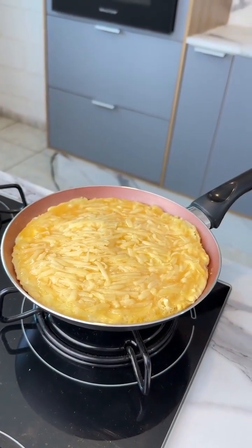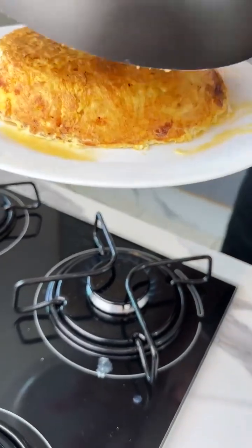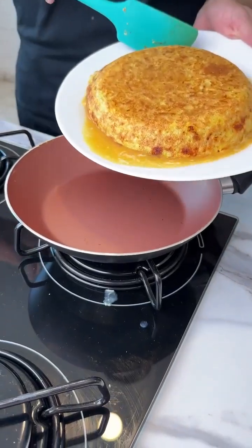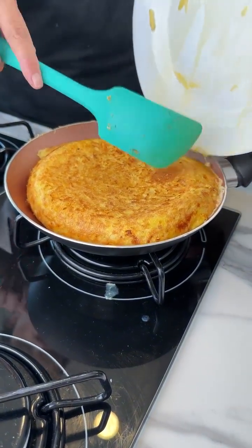As soon as it looks like this, we'll flip it. And look at that, guys — what an amazing recipe. It's also super nutritious and healthy.